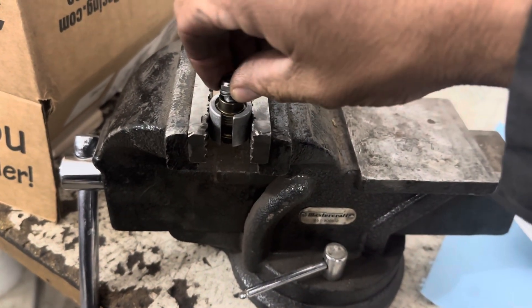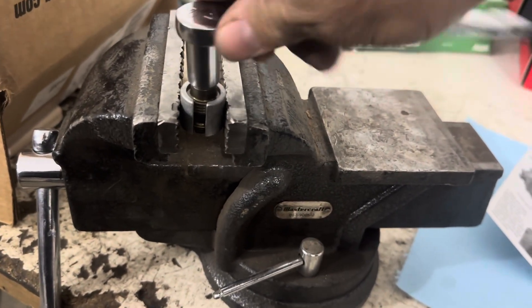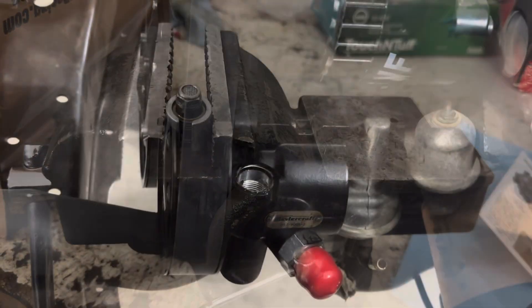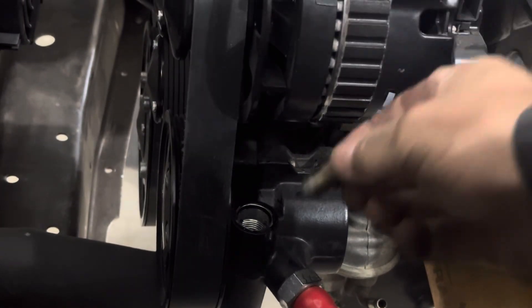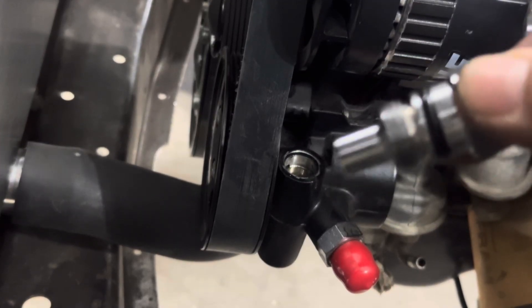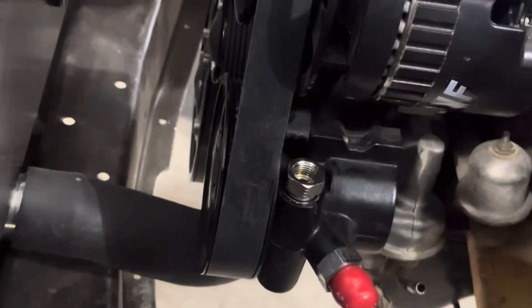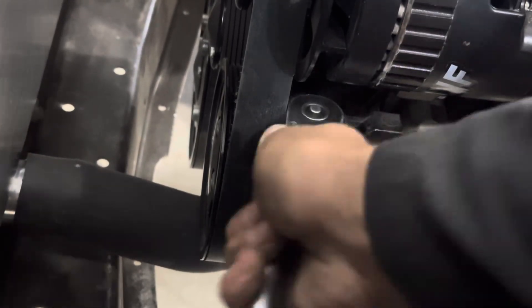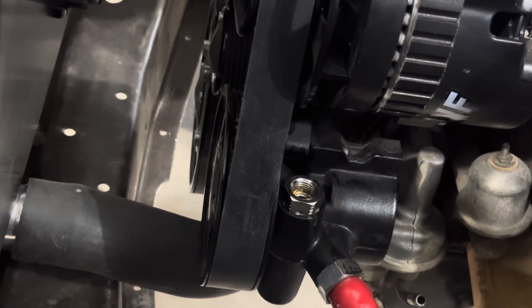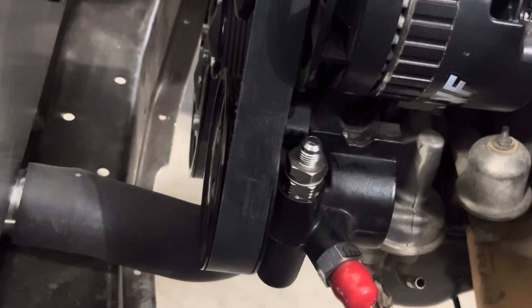We're just going to put it back on here, tighten it down, and then reinstall it back into the pump. Set that back in there, put that fitting back in, put the AN adapter back on, and we should be set for about 850 pounds.